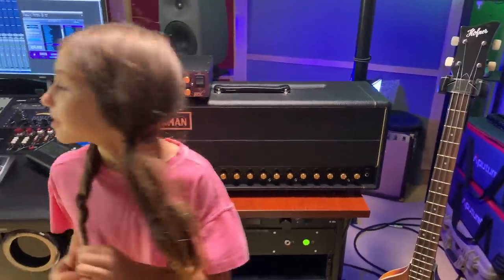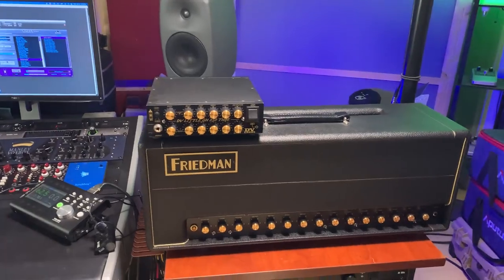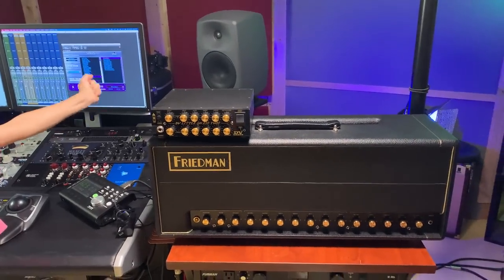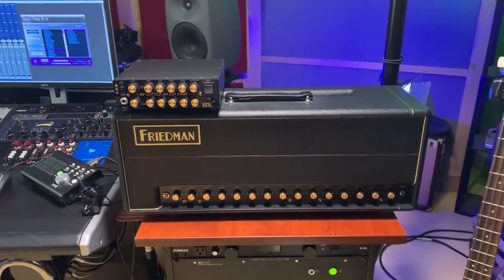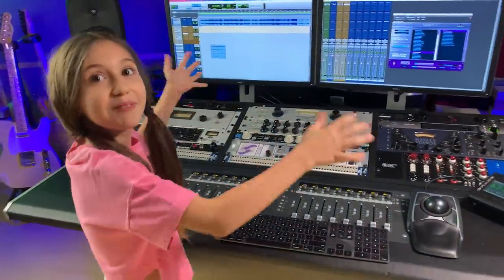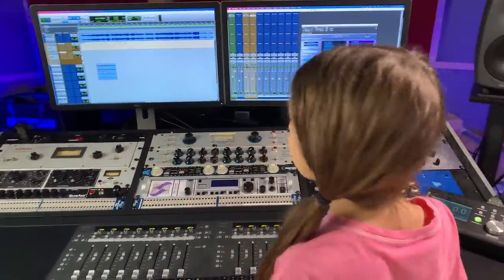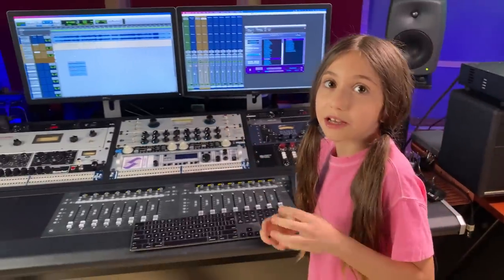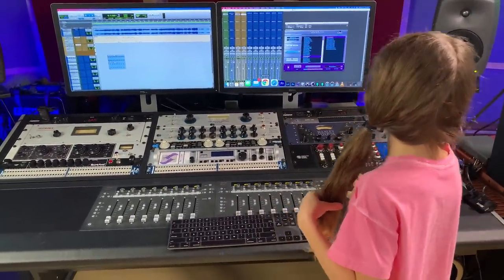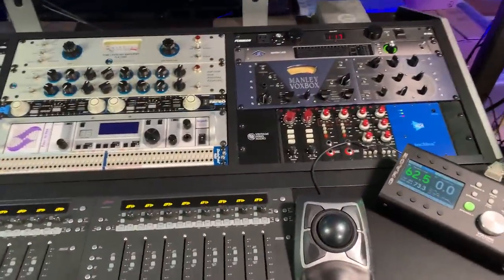That's my Friedman BE100 Deluxe. That's the DV Mark Greg Howey model — just got it from DV Mark. Over here we have our games — we play a game called Pro Tools because we use the tools to place the notes. We also use this to watch YouTube and upload videos. Let's show this console.